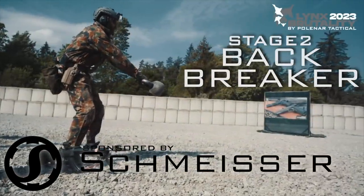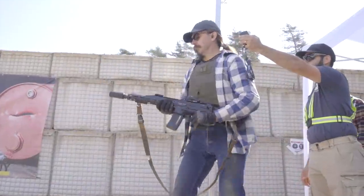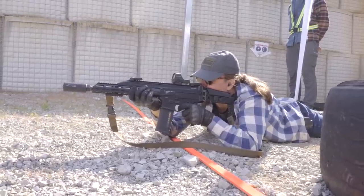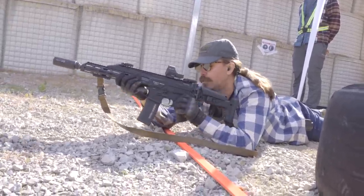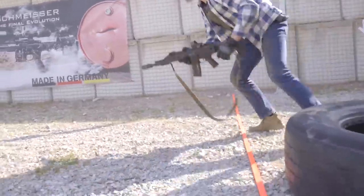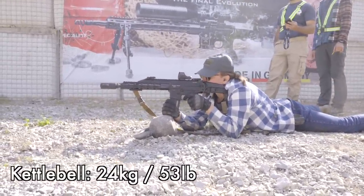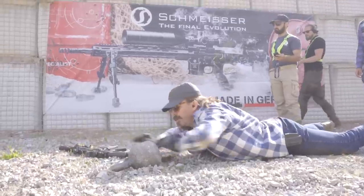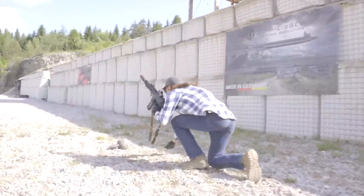Alright, stage two — the Cassarda drill, named here the 'Backbreaker.' I really enjoy this stage. This one is slightly different than normal; there's almost always a twist. In this one we're going to throw the kettlebell all the way down, then make a mandatory shot where you drop the magazine with one round to make a hit — if you don't, it's a penalty. Then pick up the kettlebell, run all the way back to the start, and make two more hits. This was supposed to be a 36 kilo kettlebell, which is 80 pounds, but during the pre-match staff match people had a lot of trouble with the heavier kettlebell, so they dropped it down to a 24 kilo kettlebell.